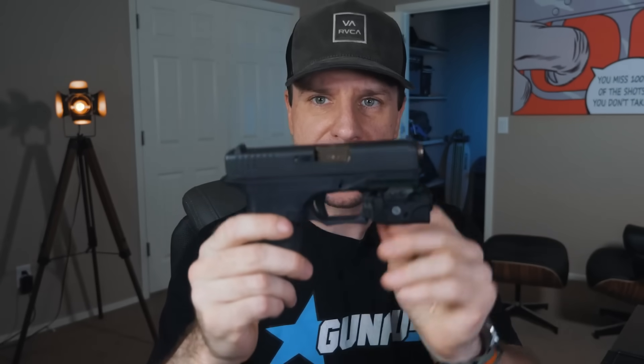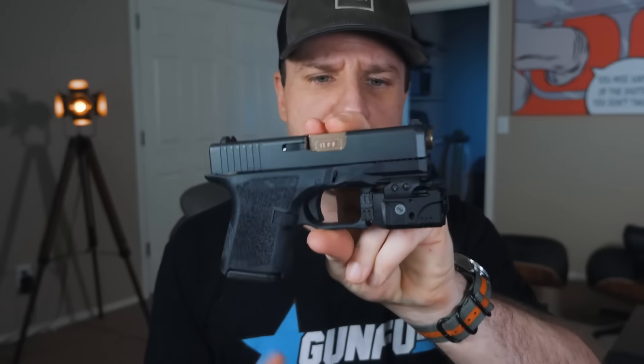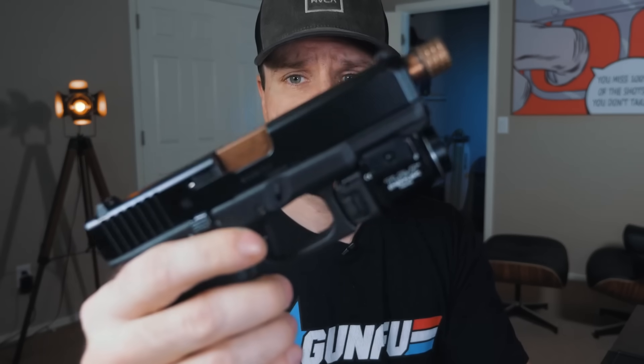I originally picked up the TLR7 when we were doing the Polymer 80 Glock 26 build, because the new Polymer 80 frames have a Picatinny rail on them. The downside is it's very limited on what kind of lights will fit it. I actually did a full video on that, so if you want to watch it later, I'll put a link below.